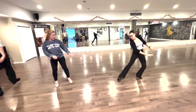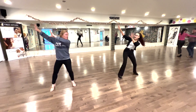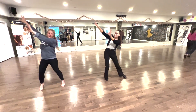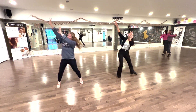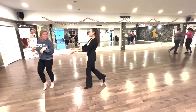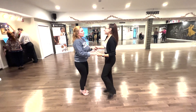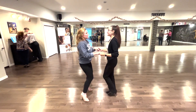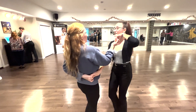And then we go 1, 2, 3, 4, 5, 6, 7. 1 more. 1, 2, 3, 4, 5, 6, 7, 8, 1, 2. So we jump, yes? 1, 2, 3, 5, 6, 7, 8, 1, 2, 3. Stop. 5, 5, 6, 7.